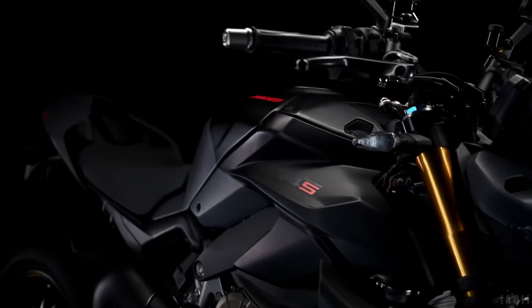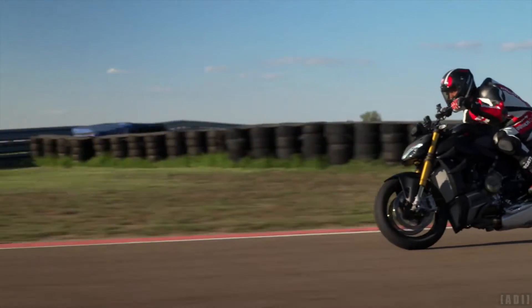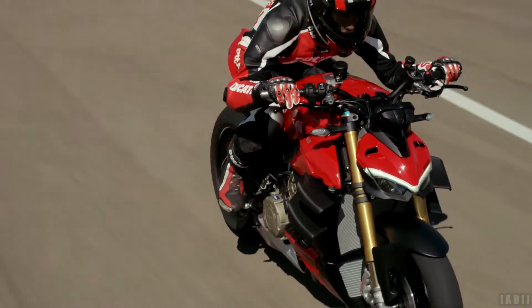The latest generation electronic package of the Streetfighter V4 is based on the use of a 6-axis inertial platform, capable of instantly detecting roll angle, yaw, and pitch of the bike.